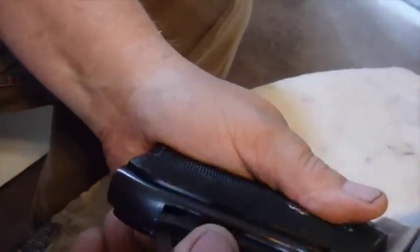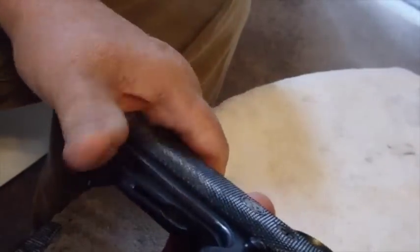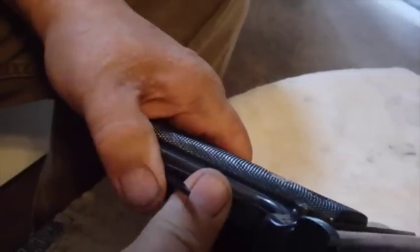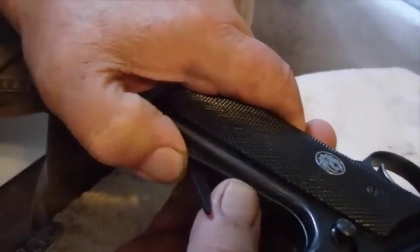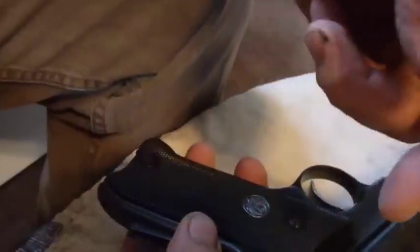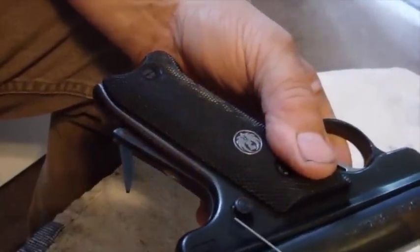Now what I want you to pay attention to is when you mash this back in — I'm not going to take it all the way out, I'm actually going to put it back in there. When you put it back in there, I want you to notice that there's a little spring action right there. The reason there's a little spring action is that there's a little pin inside this gun that hangs down in here.